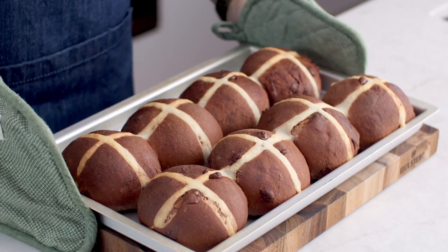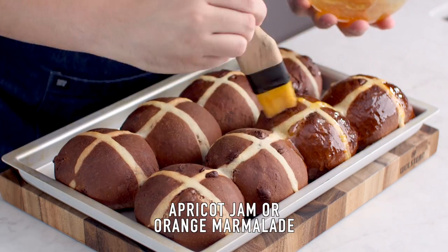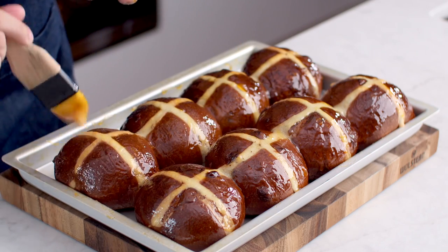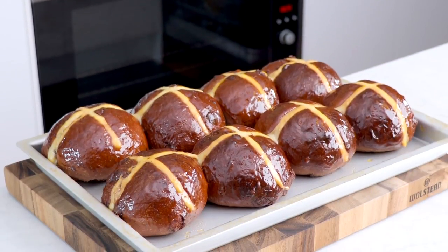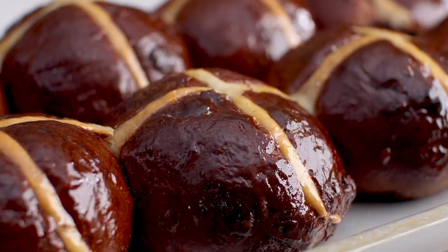Bake them for 20 minutes — that's all it takes. Once they're finished baking, that glossy iconic look is achieved by brushing them with jam or orange marmalade. And that's it — our delicious chocolate chip hot cross buns are ready to eat. I'd suggest serving them with some salted butter; look how soft these are!